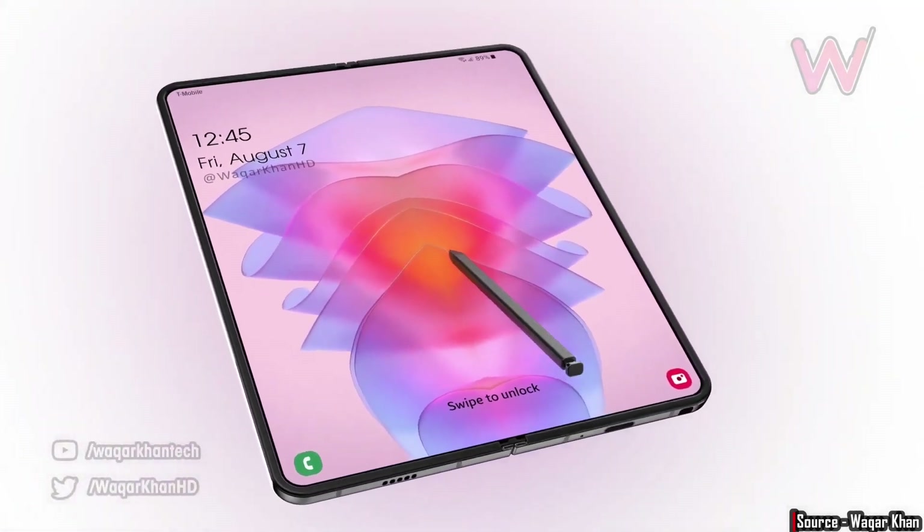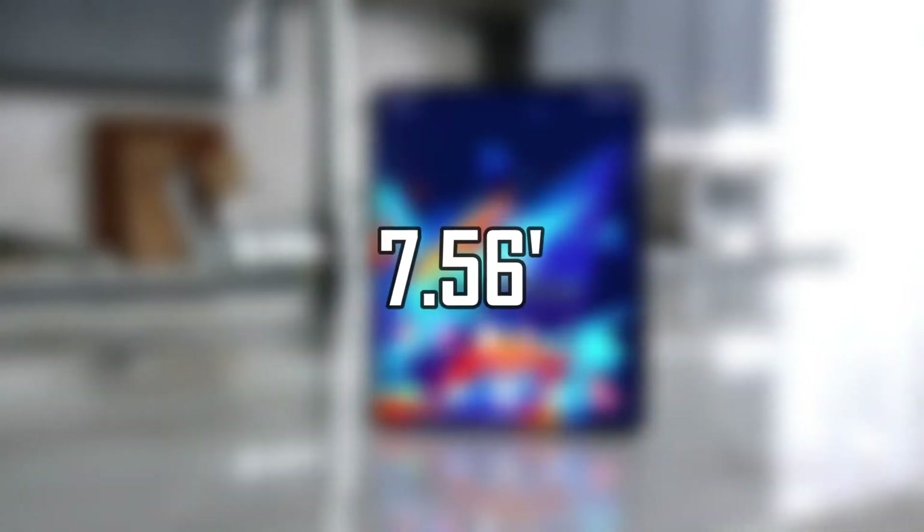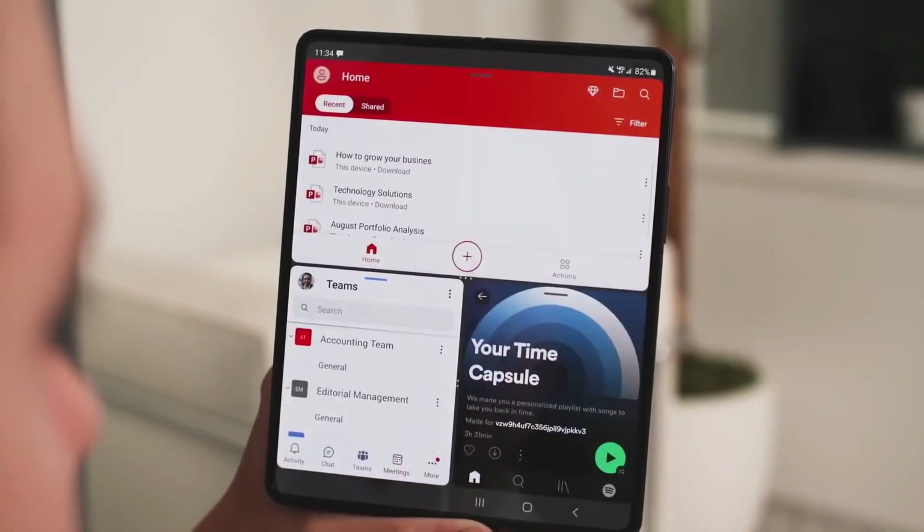Moving on to the display, the Samsung Galaxy Z Fold 4 will come with a 7.56-inch inner display and a 6.19-inch outer display, which is going to be exactly the same as last year's Galaxy Z Fold 3.